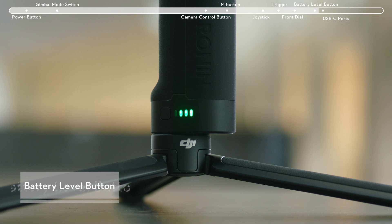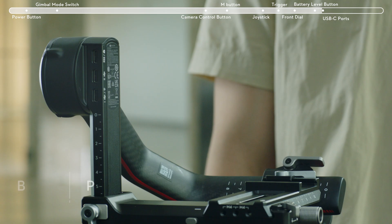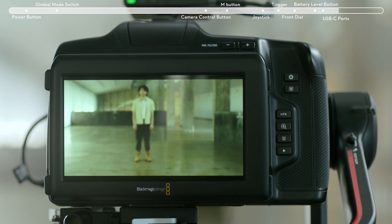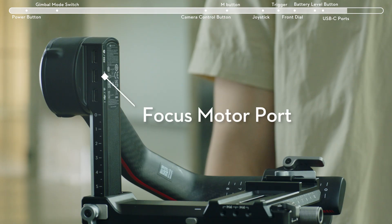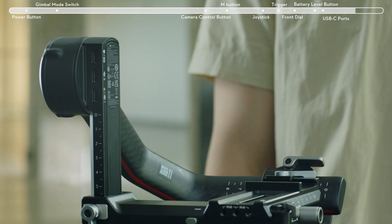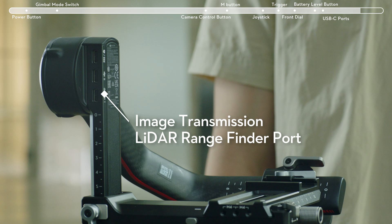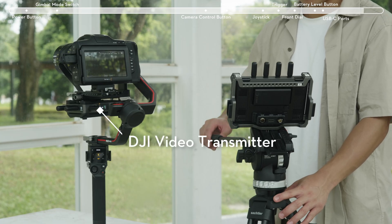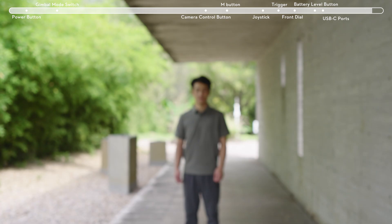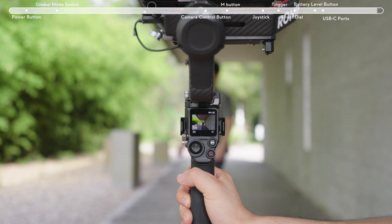Press once to check the battery level of the grip. There are three USB-C ports on the tilt-axis arm. From top to bottom, they are: an RSS camera control port for camera control and communication; a focus motor port for connecting the focus motor to achieve follow focus; and an image transmission LiDAR rangefinder port to connect the DJI Video Transmitter, Ronin Image Transmitter, or DJI LiDAR Rangefinder for functions like focusing, follow focus, or ActiveTrack Pro.